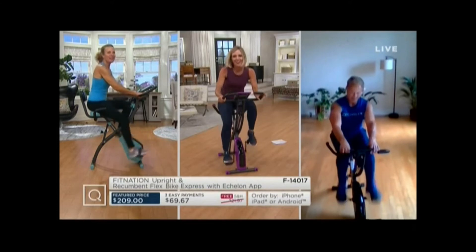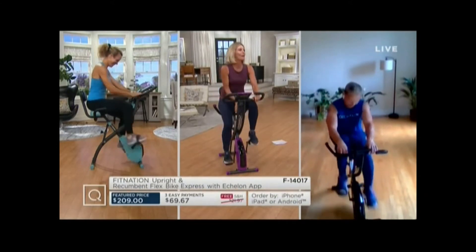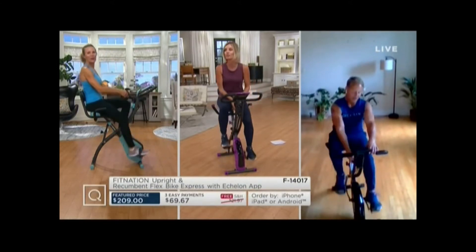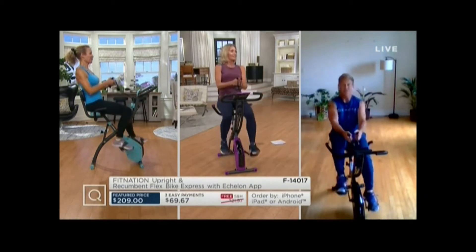Go, Kimmy. And 4, and 3, and 2, and pull back. Put two turns to the right — yes, I said two turns to the right. Grab those bands, a little core work.